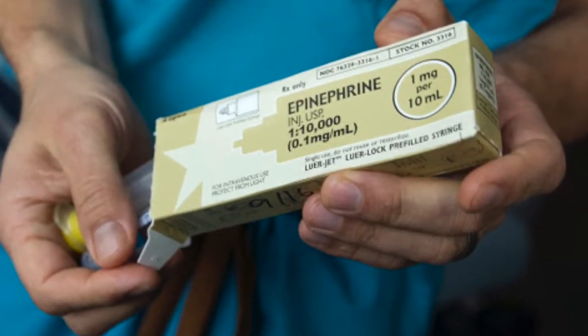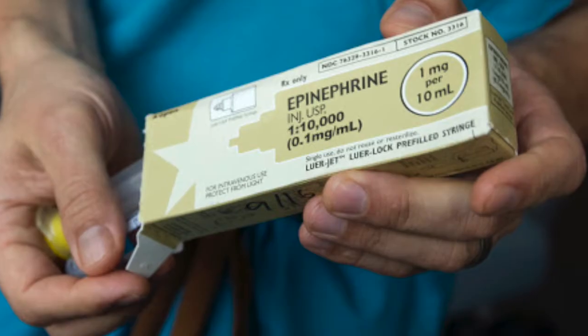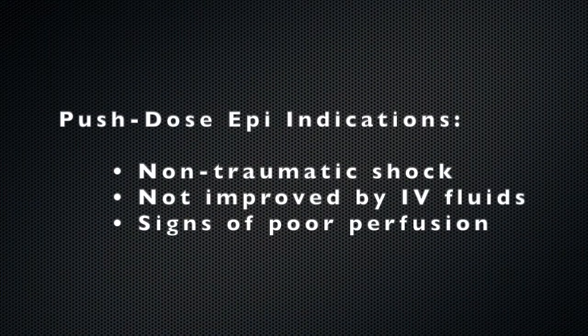Push-dose epinephrine is a powerful vasopressor that you can administer in the field when patients are hypotensive and remain in shock despite your other interventions.